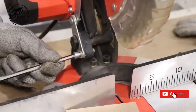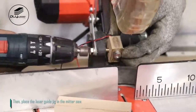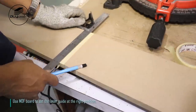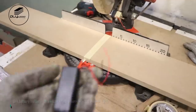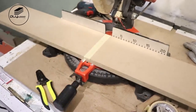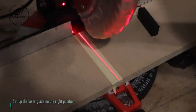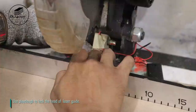I replace the bolt in the miter saw using an M8 bolt. Then place the laser guide jig in the miter saw. Use an MDF board to set the laser guide at the right position. Put MDF on the miter saw and make sure to place it right in the cutting area. Use a battery holder with a switch for easy on/off of the laser guide. Set up the laser guide in the right position. Use playdough to lock the head of the laser guide.